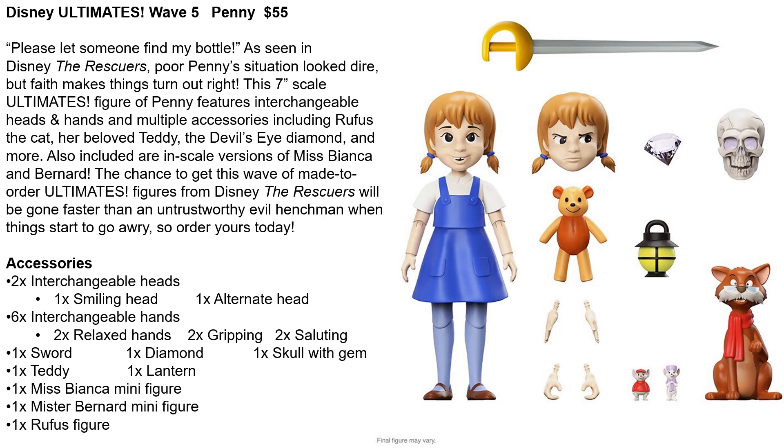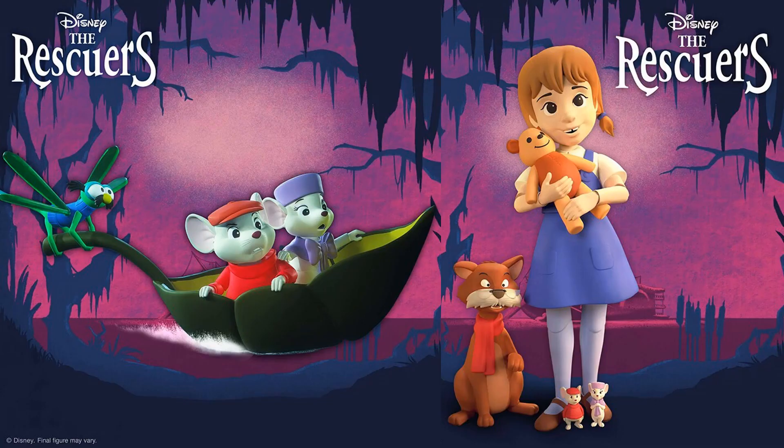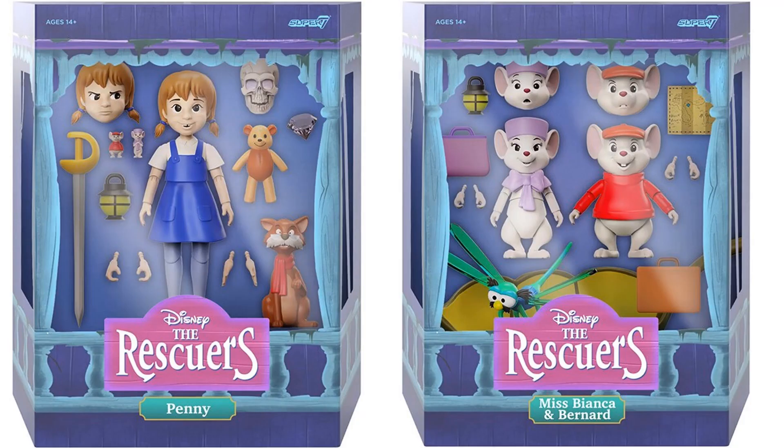Then you also have Penny at a regular price of $55, which comes with tiny figures of Miss Bianca and Bernard. It's interesting — you're going to have 3-inch mice figures plus a character that's going to be around 4 inches. You get a Rufus figure, extra head, a sword, a skull, a diamond, a lantern, extra hands, and also a bear. There are the renderings of the package, and both packages for this Wave 5 are shown side by side.